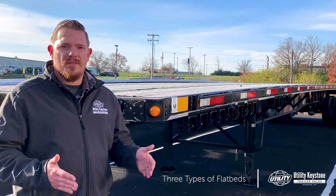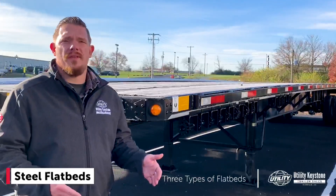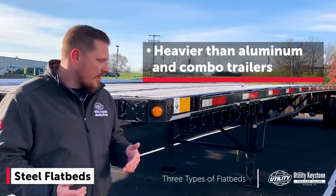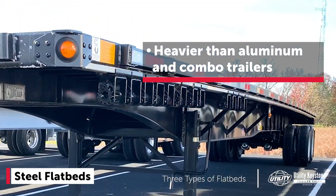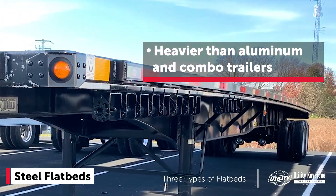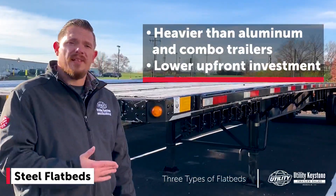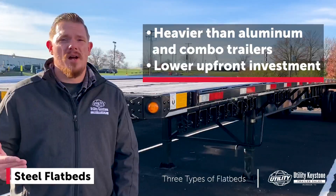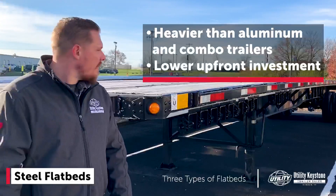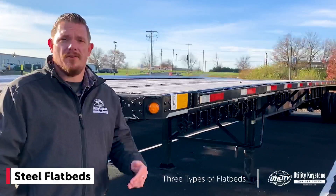Next up, we have your all-steel flatbed. This trailer is going to weigh more than the other options because of the steel construction — your beam, side rail, suspension hangers, everything is made out of steel, which makes it a heavier trailer. On the flip side, it's going to cost less, so it's a lower initial upfront investment. On the resale side, you're probably not going to get as much, but it is built to last and it's going to be a good work trailer for you.